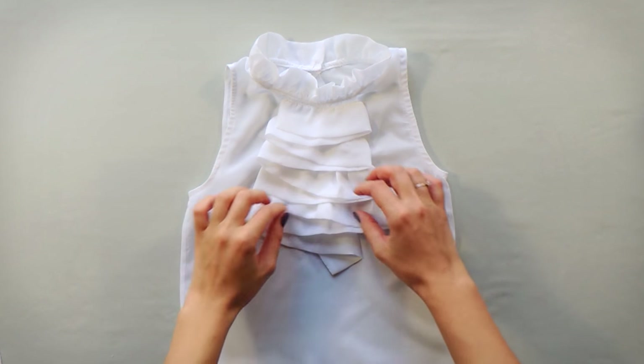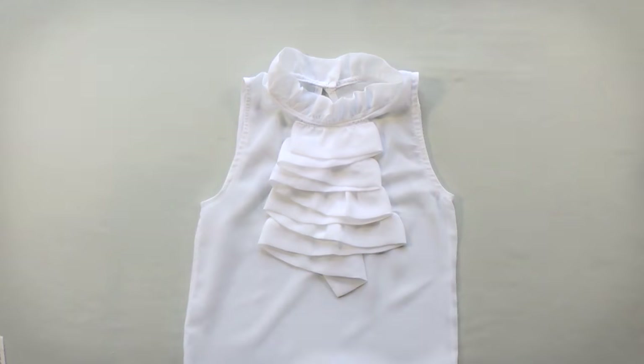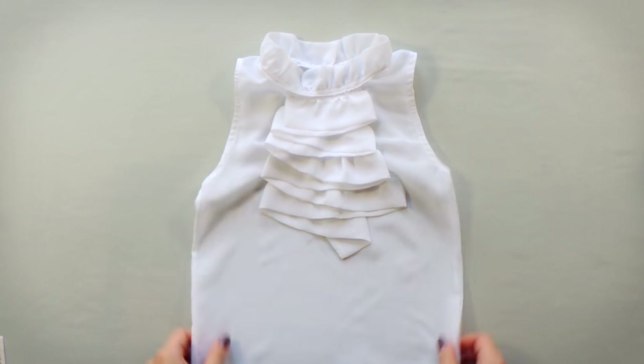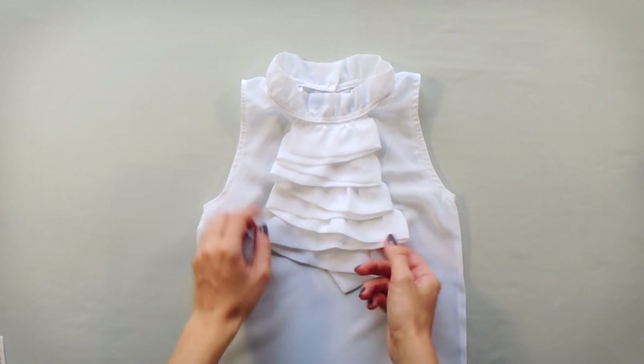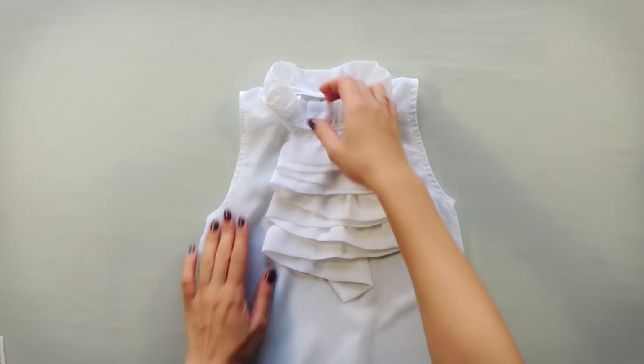So here is the result, and I think that this collar makes this blouse look even more nice and pretty. So let's finally try it on — are you ready?